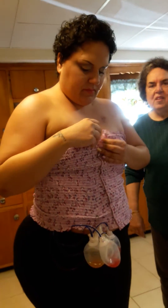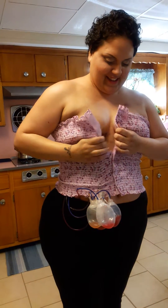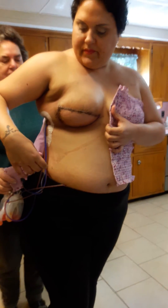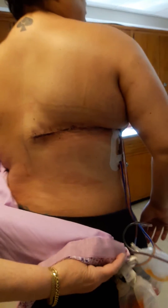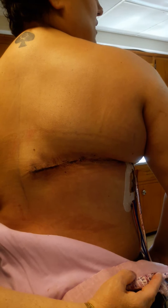And it's supposed to look very natural when it's all done. This is where the flap was moved to. And this is the big cut — the latissimus — where the muscle and a little bit of fat was taken from and moved to the front.